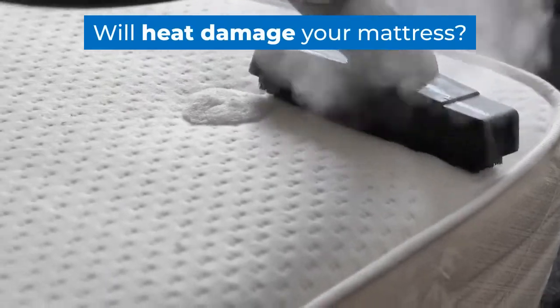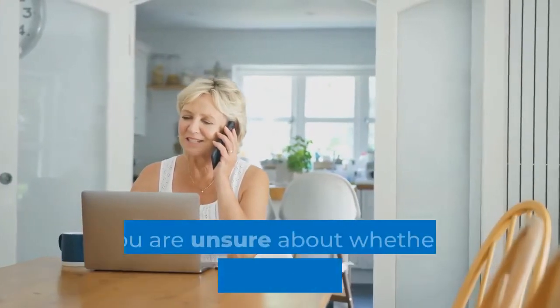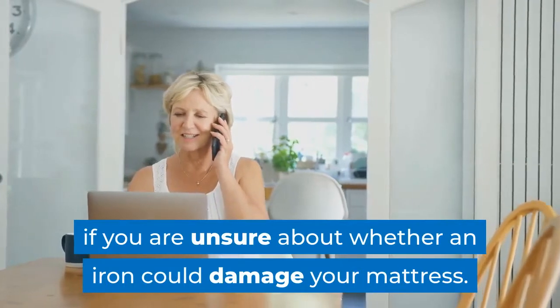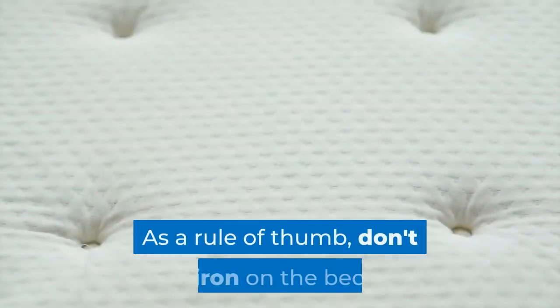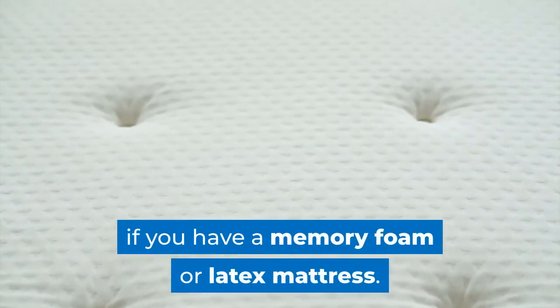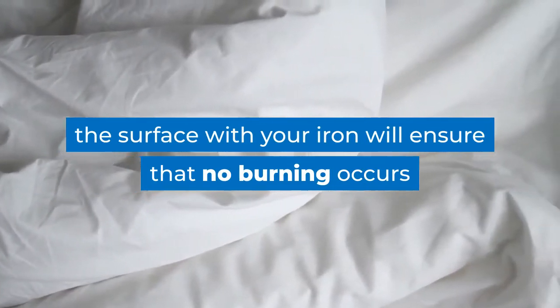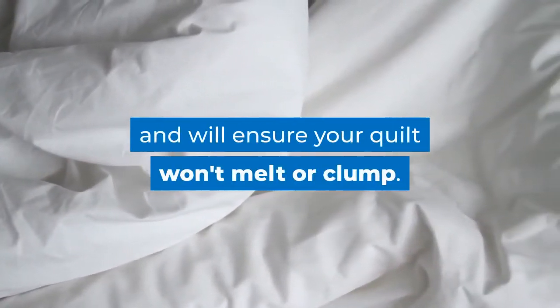Will heat damage your mattress? Always check the label on your mattress or consult the manufacturer if you are unsure about whether an iron could damage your mattress. As a rule of thumb, don't iron on the bed if you have a memory foam or latex mattress. Keep it quick — moving quickly over the surface with your iron will ensure that no burning occurs and will ensure your quilt won't melt or clump.